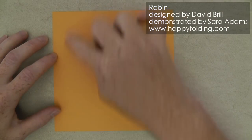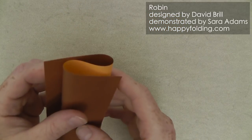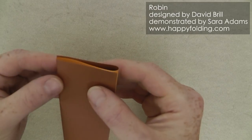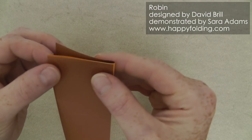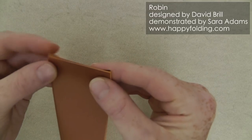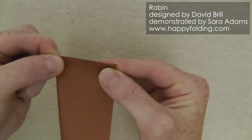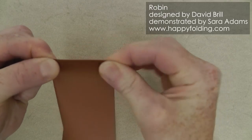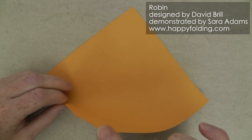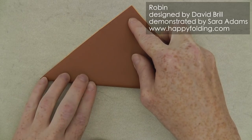First we need to mark thirds and for this I like to shape this zigzag form and then adjust the paper until all three sections have about the same width. When I have that I'll just pinch here and pinch there. Then unfold and now we can bring a corner to the opposite corner to crease the diagonal.